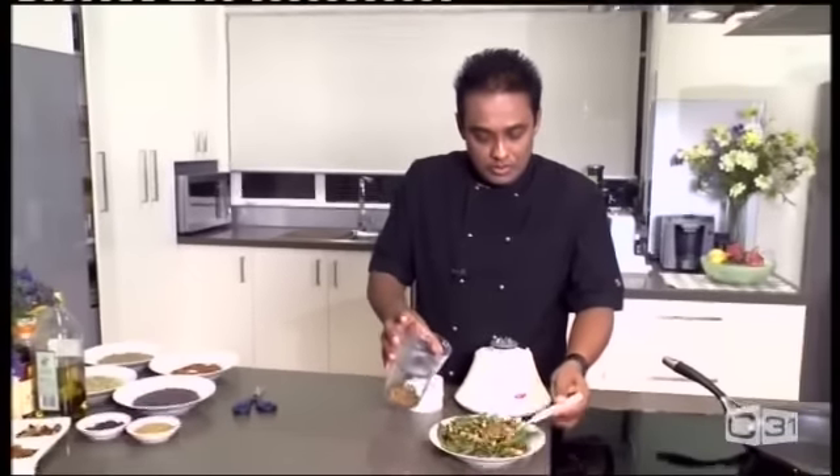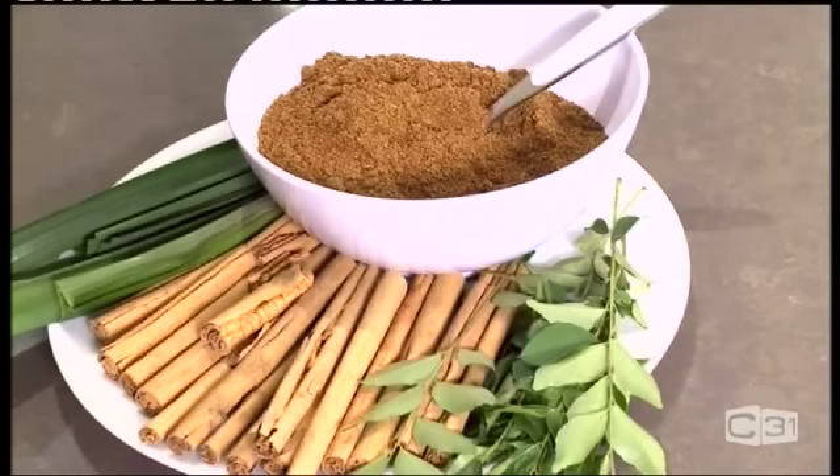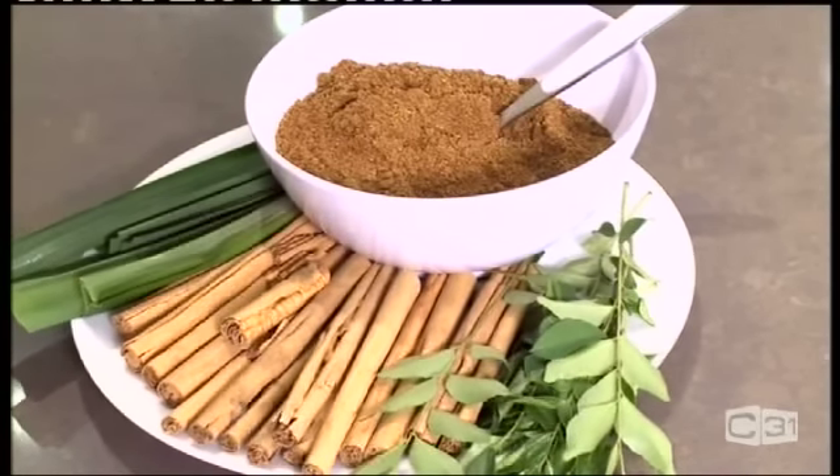All the ingredients are roasted and ready for a dark curry powder. Now I'm going to put it into a grinder. A curry powder is such a simple thing to make — it's fresh, it's nice, and the whole house smells beautiful. This is the roasted curry powder, which we normally use for meat curries to make the curry look darker. If you want a lighter curry powder, please don't roast it — just grind the same ingredients and you'll end up with a nice light color curry powder.